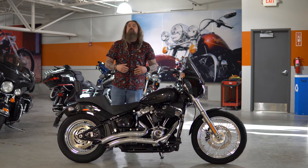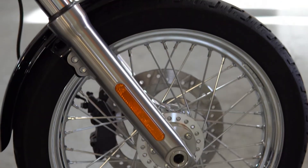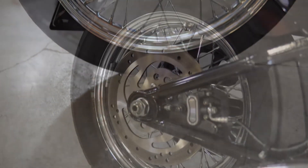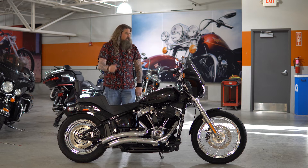As you can see, the Softail Standard comes equipped with spoked wheels, front and rear. If you watch my videos, you know I am an enormous fan of spokes on motorcycles. Every motorcycle should have spokes — one man's opinion.